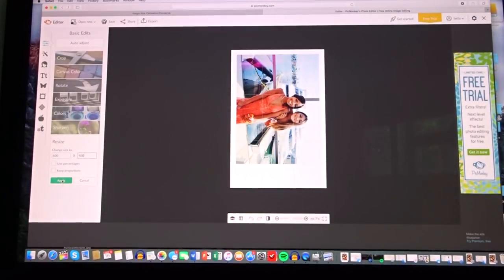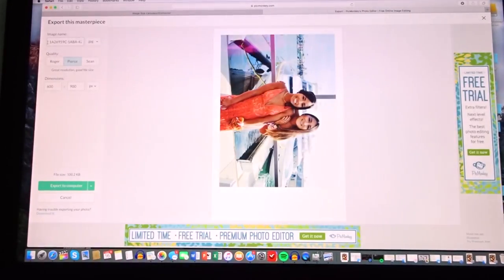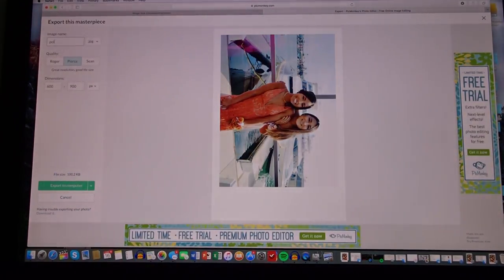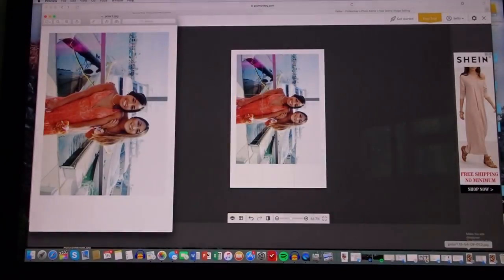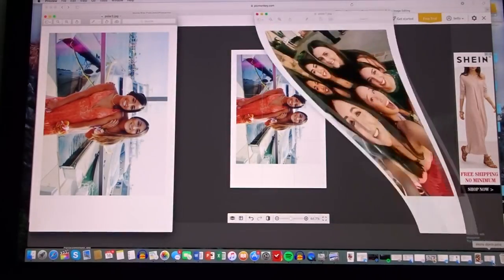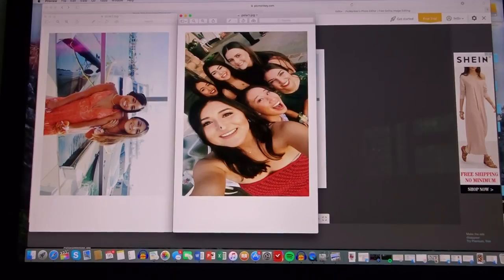Go back and resize it to 600 by 900 again. It is critical that you don't forget that step, because this keeps it uniform across all of your photos when you're hanging them up. Export as 'polar 2.' You'll know they're the same size when you line them up and they cut off at the exact same area.